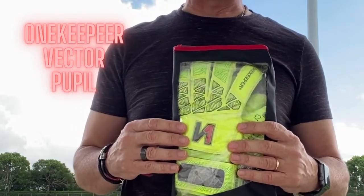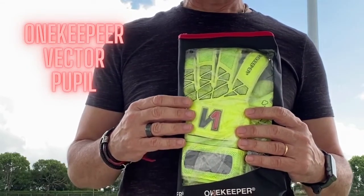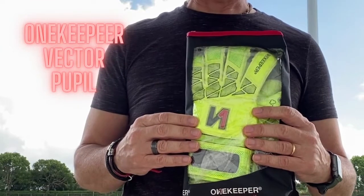Hello and welcome to the Only Four Keepers videos. Today we're going to talk about the One Keeper Vector Pupil Gold Keeper Glove for Kids.